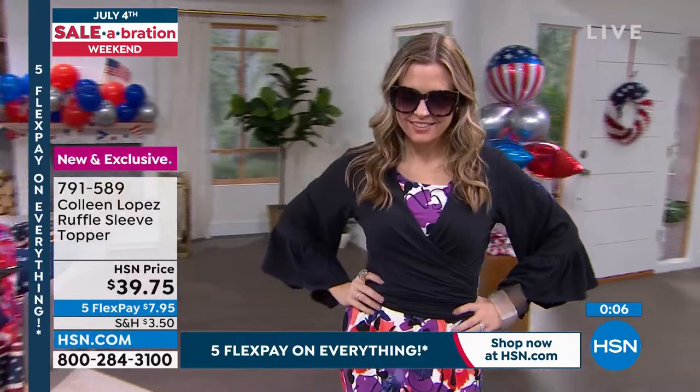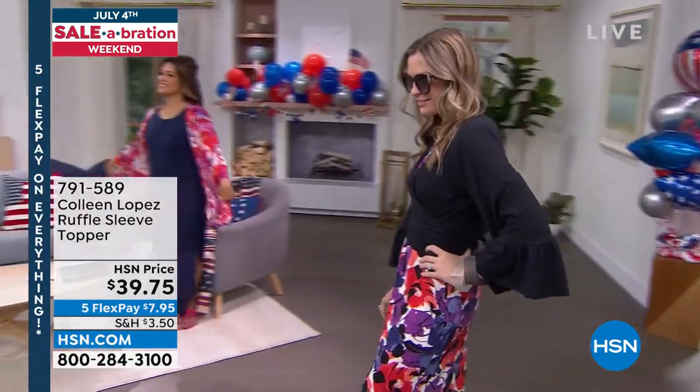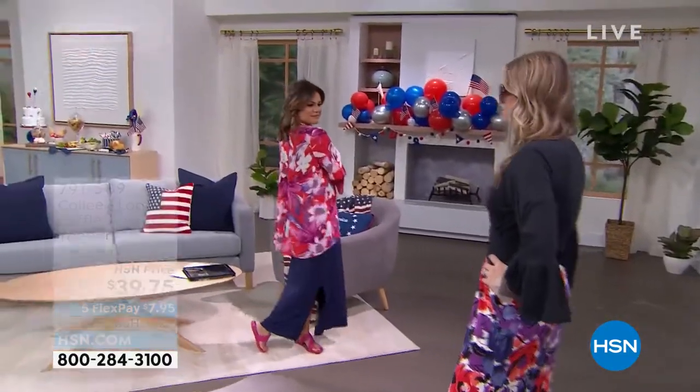We have a little timeout coming up, and when we come back we are not going to keep you in suspense much longer.